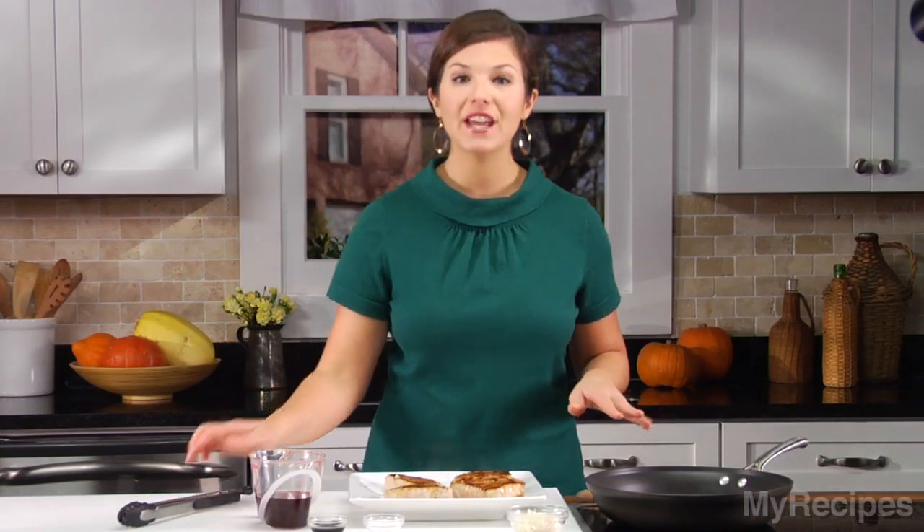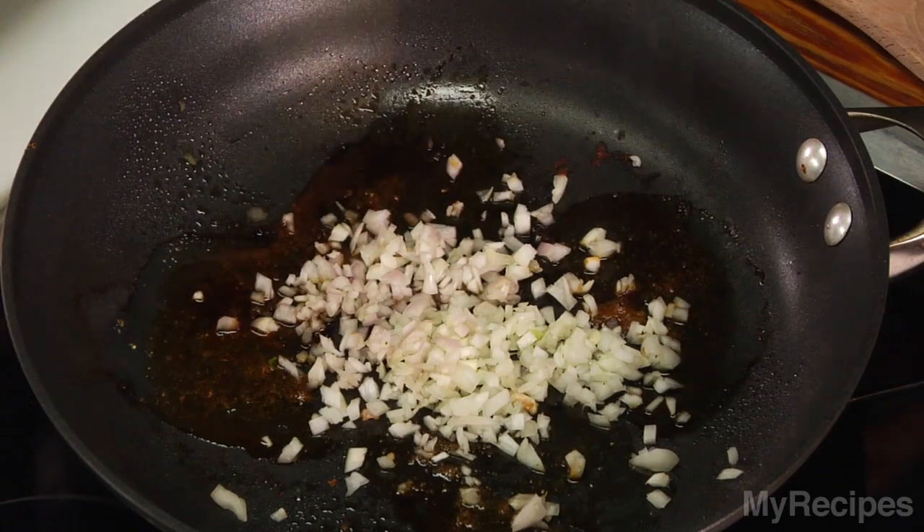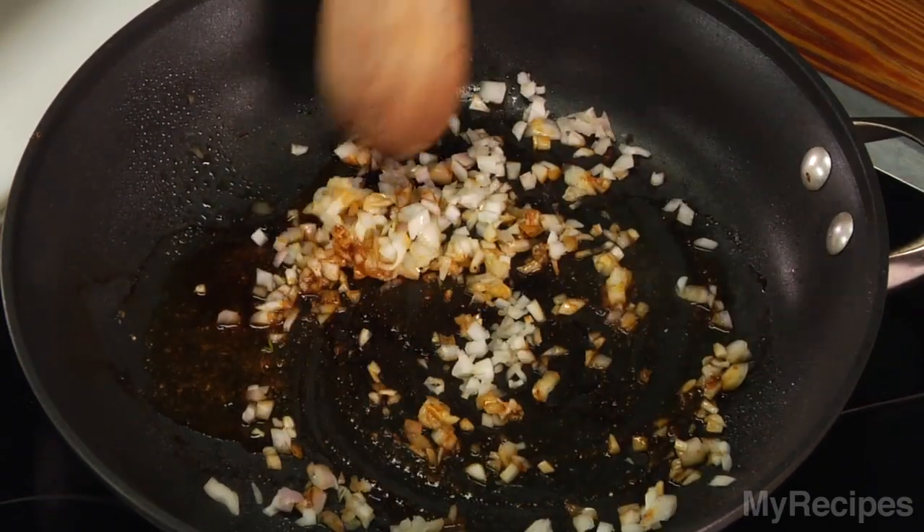Then add shallots and sauté for about 45 seconds. The shallots will give the sauce a sharp flavor and add a little bit of body.